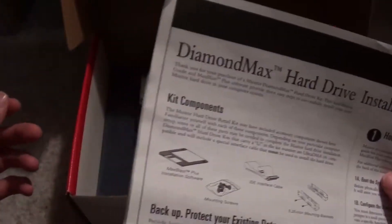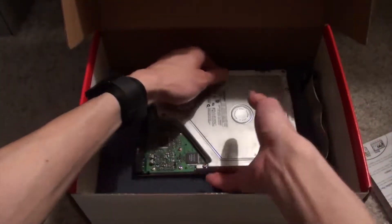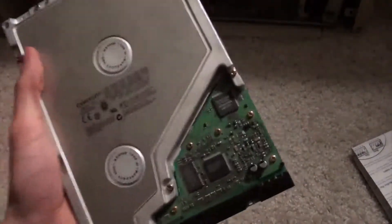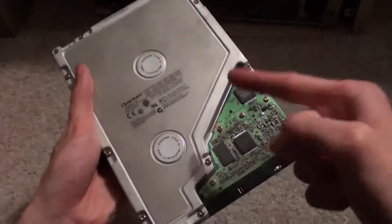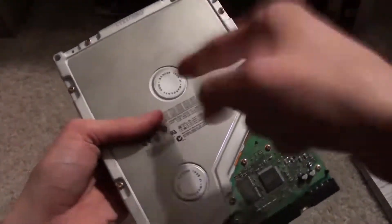Wait, wait a minute. This isn't a Mac Star — this is a Quantum Bigfoot! Look at this man, it's a Quantum Bigfoot TX 8GB with IDE connection and Molex power support. It even has an LED and nostalgic drive spinning sound.